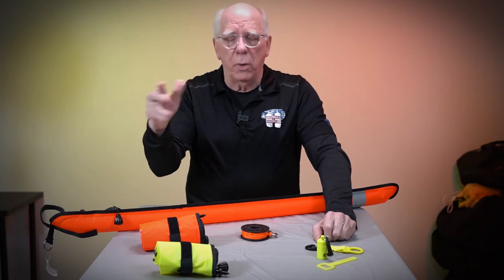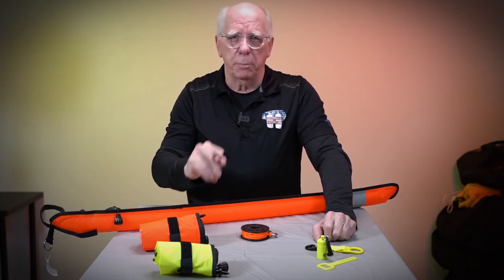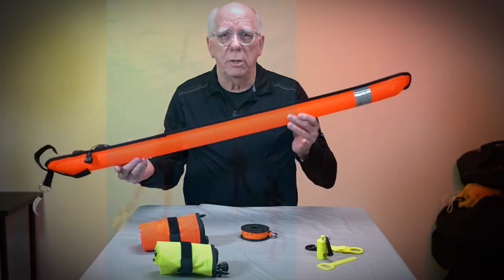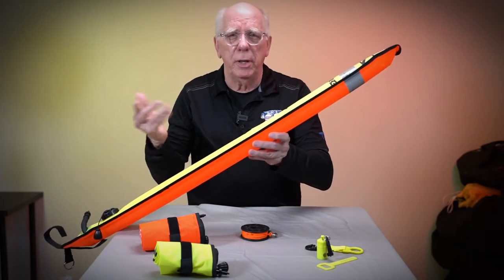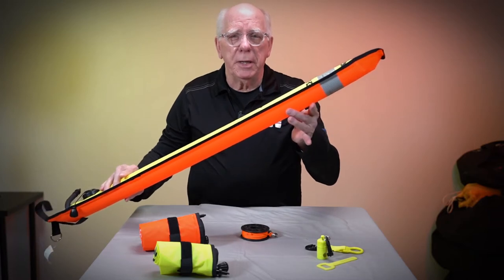You want to make sure you've got a surface marker buoy. If you've never used one, you should get one and practice blowing it up and deploying it at your basic safety stop depth. You could easily do it in a 10-foot pool to become accustomed.